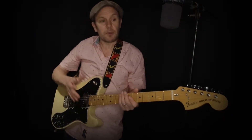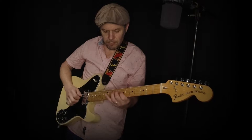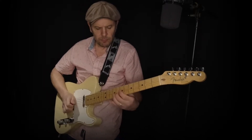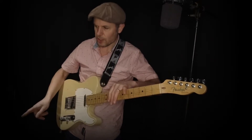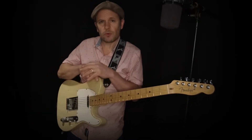Now I'm going to move to the neck pickup. I'm going to stay with the Deluxe and play some blues. You can hear that this is quite a lot silkier than the standard Telecaster. So it depends what you want to play. Jazz sounds great on anything, but I do the jazz gigs on the Deluxe really because it's just a bit beefier — though I've done gigs like that on the standard Telecaster too.